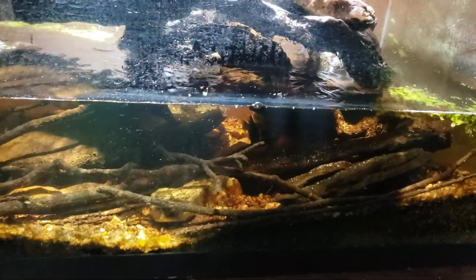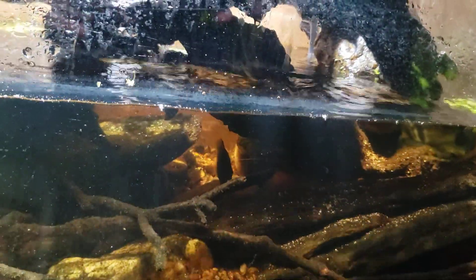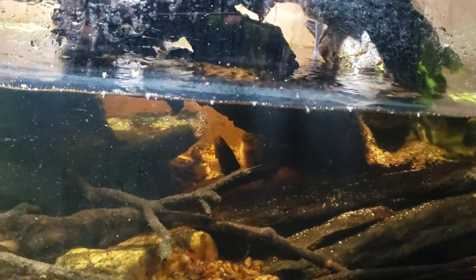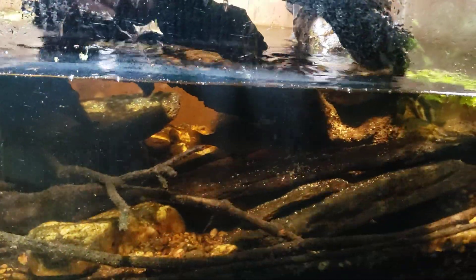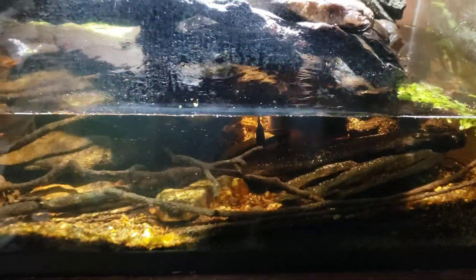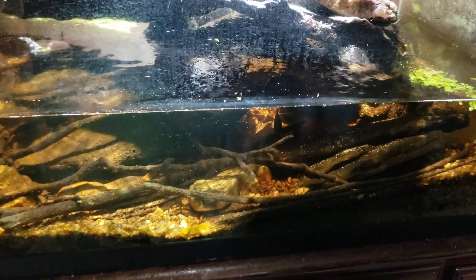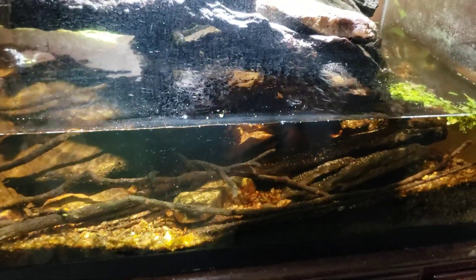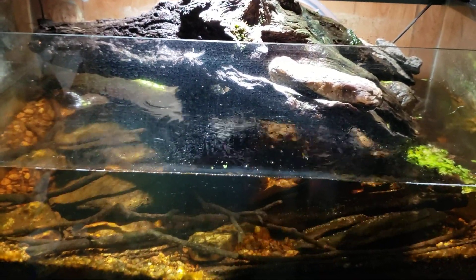This tank is fairly heavily stocked — it doesn't look like it, but I've got an increasingly larger sunfish, you can see it right there in the middle of your screen, plus about a dozen to fifteen, maybe even eighteen gambusia still in this tank, plus two fairly large crayfish. So it's not an empty tank — it's fairly heavily stocked and I feed it regularly.